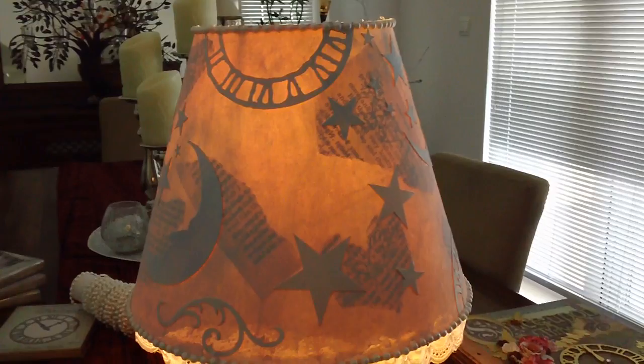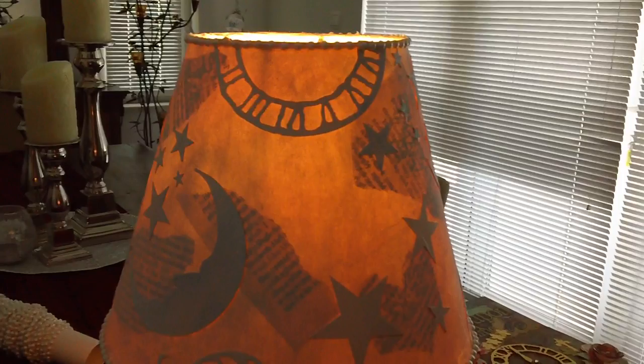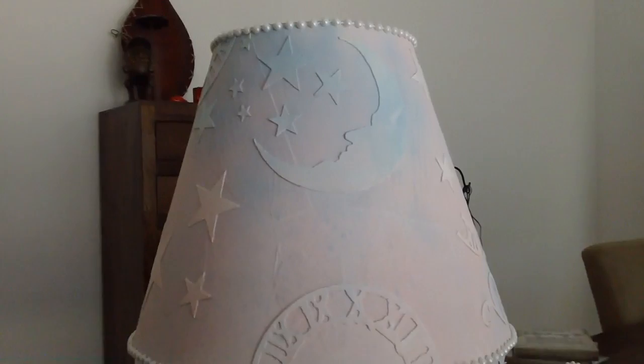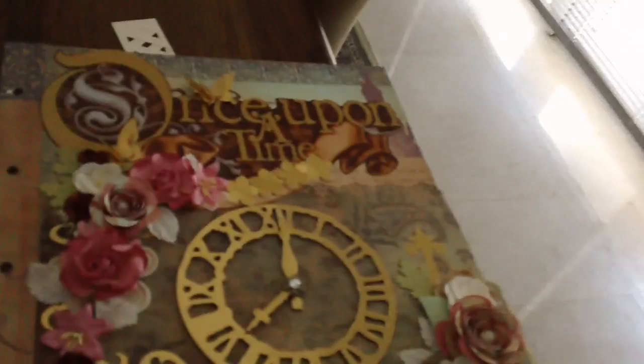That's how it looks — it doesn't look bad, but next time I probably would not use the book pages because they block all the nice Tim Holtz die cuts. You can barely even see the hot glue because I used very little, but it turned out really cute. Instead of throwing an old lamp away, give it some love!